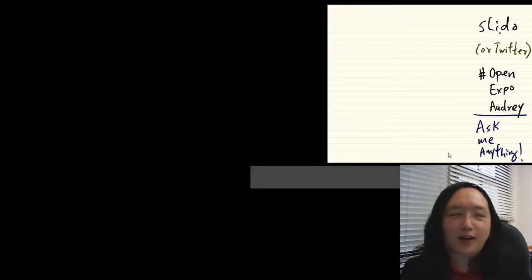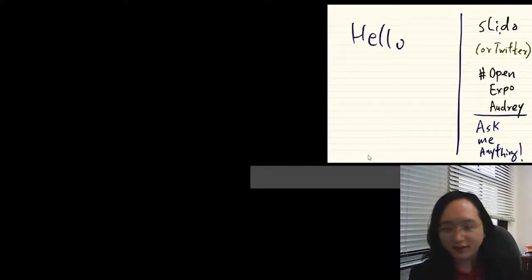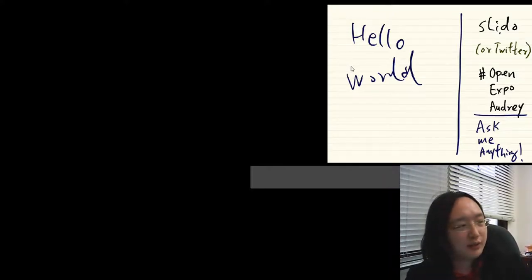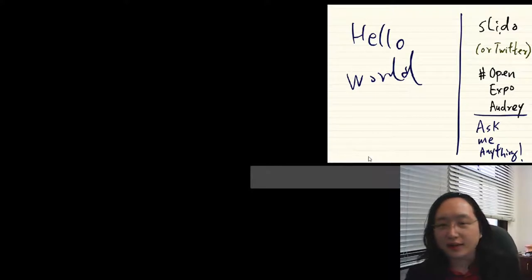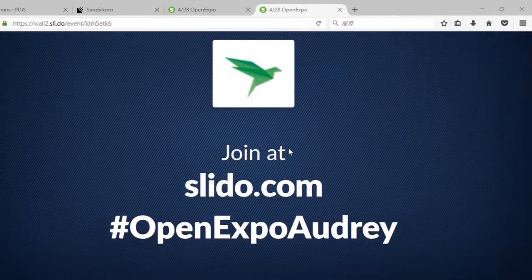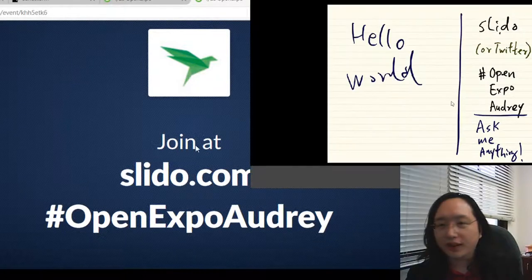Hello everybody. I see there are about 20-something people online now. Hello world. I'd like to thank the Open Expo people for inviting me to this webinar. As I announced at the beginning of this talk, we will have a Slido system that will show your questions on Twitter and also on Slido itself, and I'll base the rest of my talk on this collaboratively set agenda.